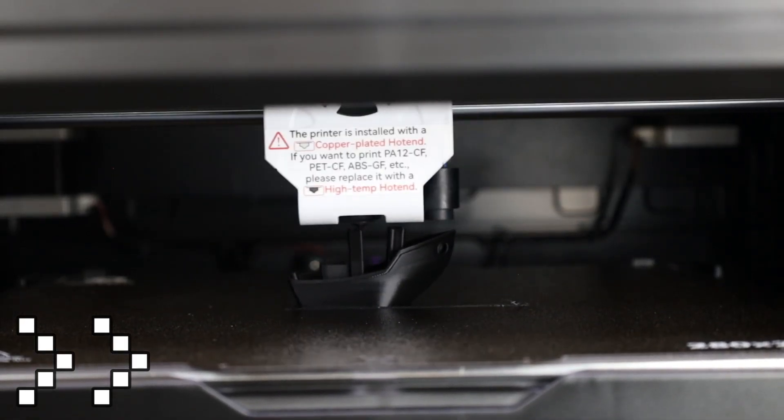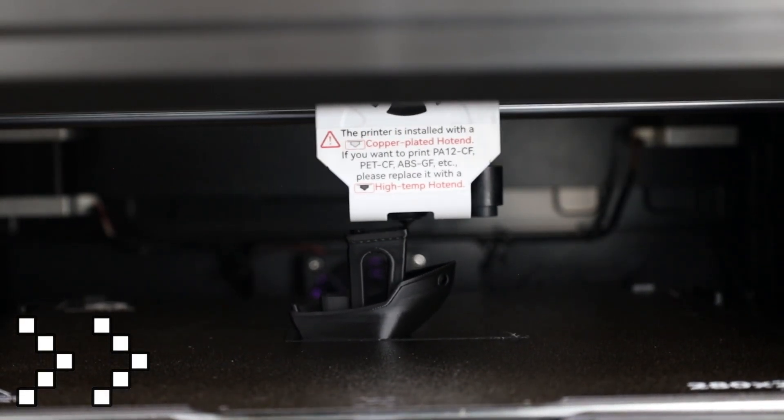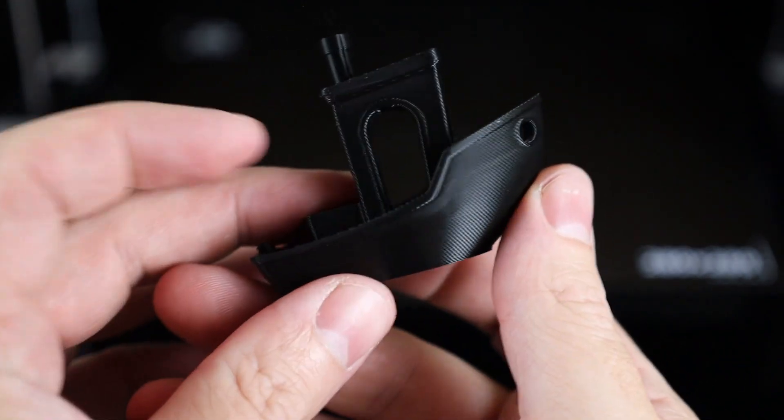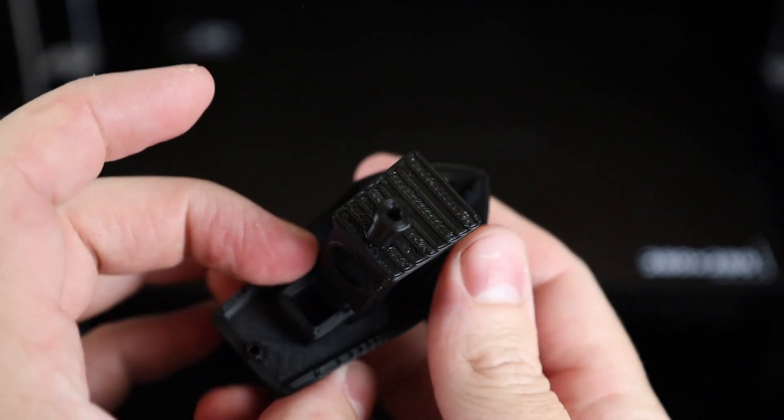We're not doing anything like that right now — this benchy is just printed in the supplied PLA. And after about 17 minutes, I have a finished benchy which looks really good. But this was also pre-sliced, so it should come out good.